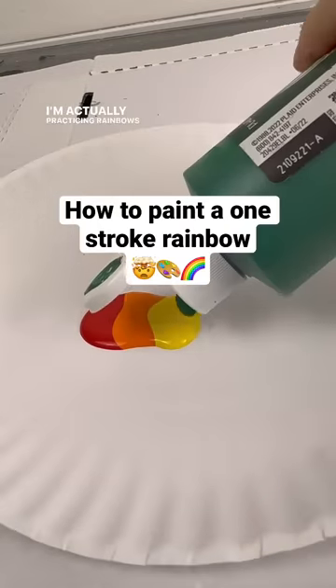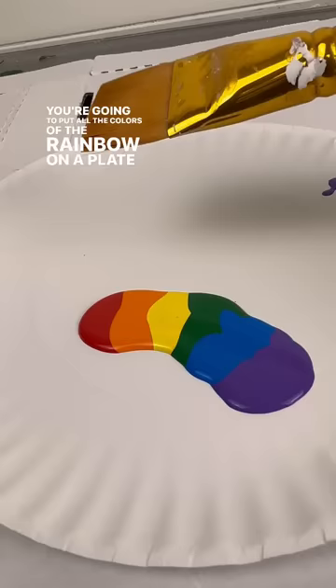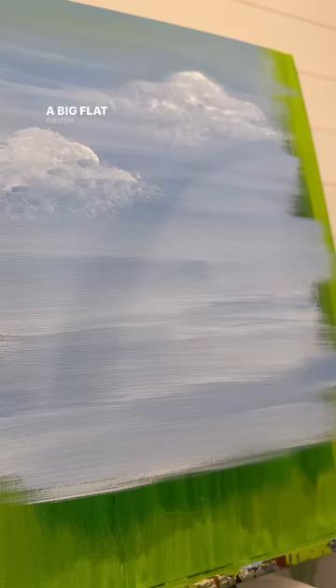I'm actually practicing rainbows today. You're going to put all the colors of the rainbow on a plate and get a big flat brush. This is actually a one and a half inch, so it is really big.